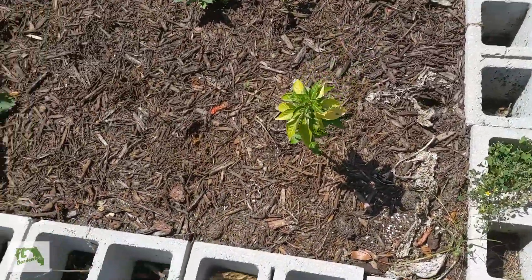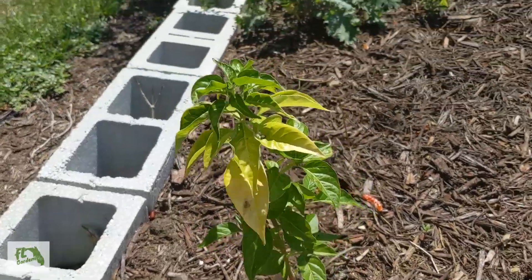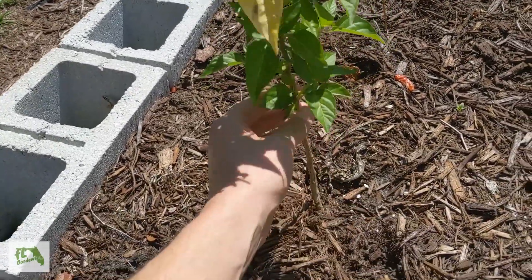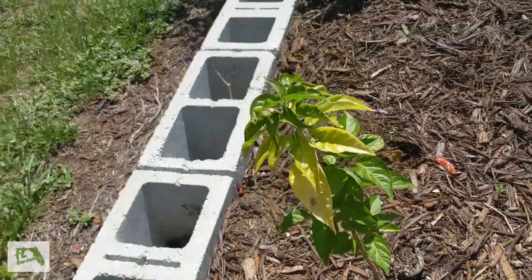Over here we've got some peppers. I finally planted this one into the ground — it was in a pot for the longest time. This is some sort of Thai pepper; I'm not exactly sure of the variety, we got it from a buddy of ours. It seems to be doing alright.